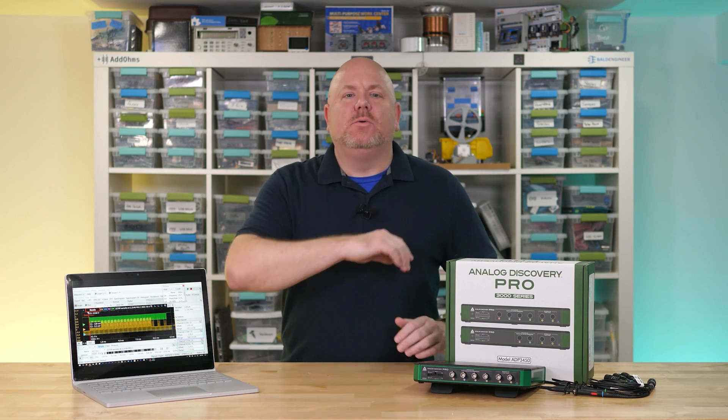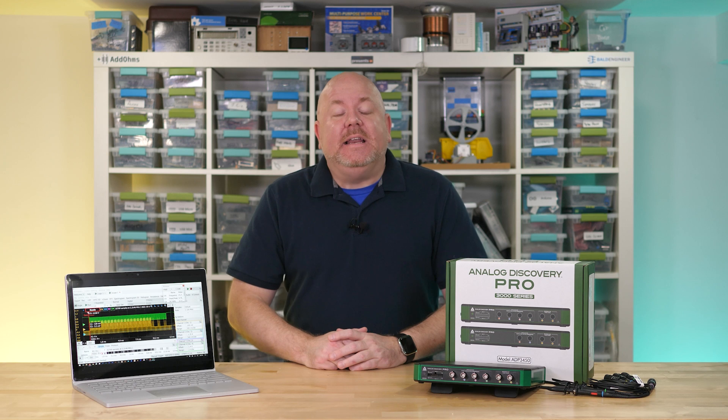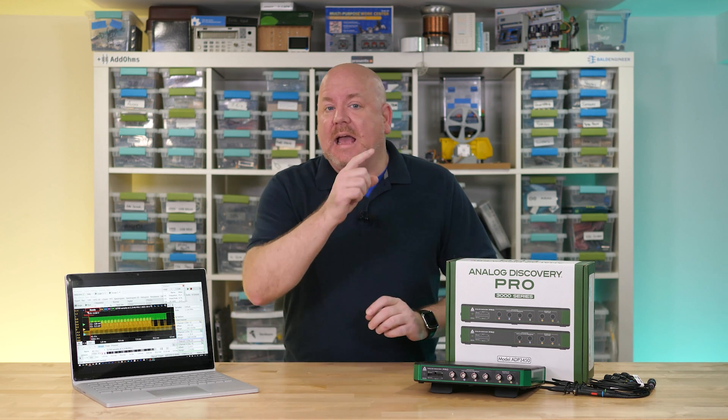Hello and welcome back to Workbench Wednesdays. The Element 14 community loaned me this instrument — it is a 3000 Series Analog Discovery Pro from Digilent. It is the successor to one of my favorite tools, the Analog Discovery 2. In this episode I give you a hands-on overview and show you some measurements you can do with it. Let's go measure.